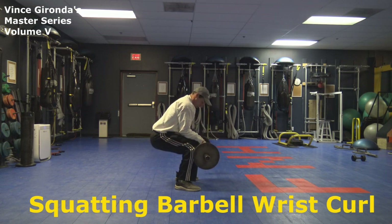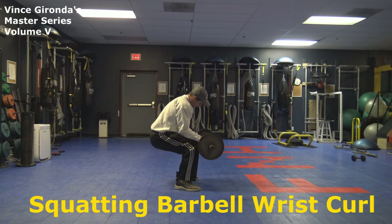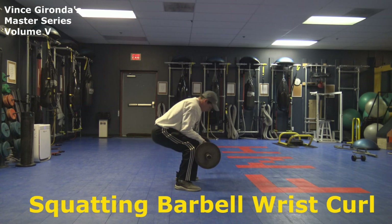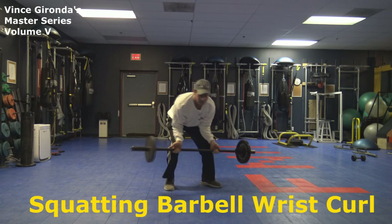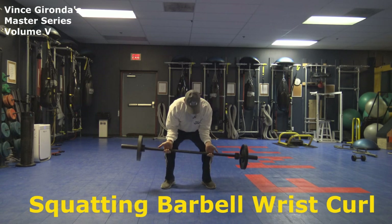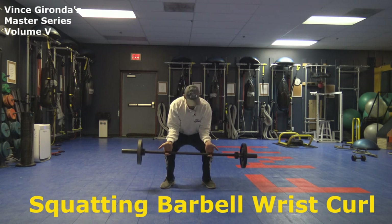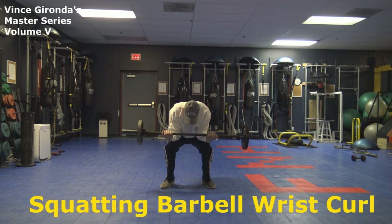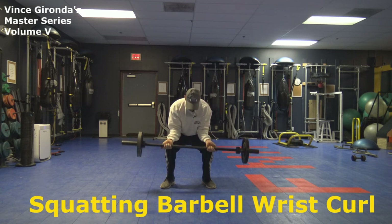So you go down, and then as you're back here, you're stretching a little bit — leaning back just a little bit — and then as you come up, you're going to curl, and then lean toward the bar, and then come back down. So straight ahead: you go down, let the bar roll down the fingertips, curl up the fingertips, curl all the way in, and then roll back down.